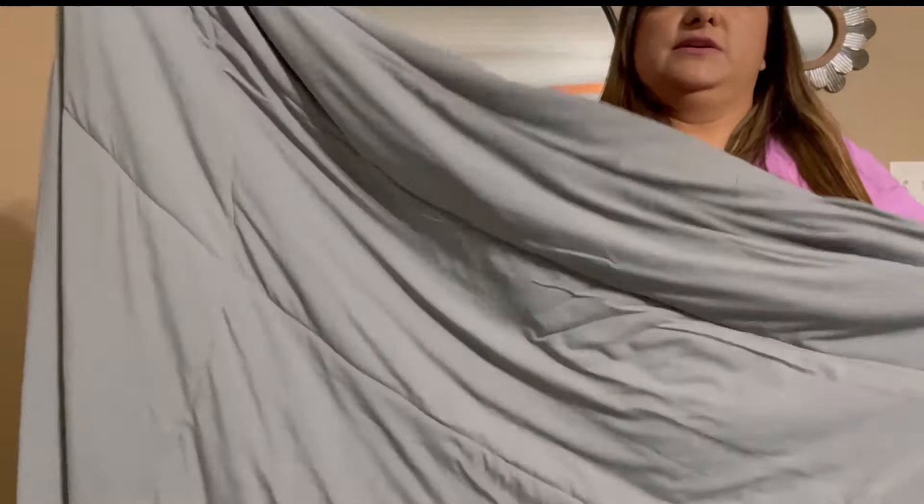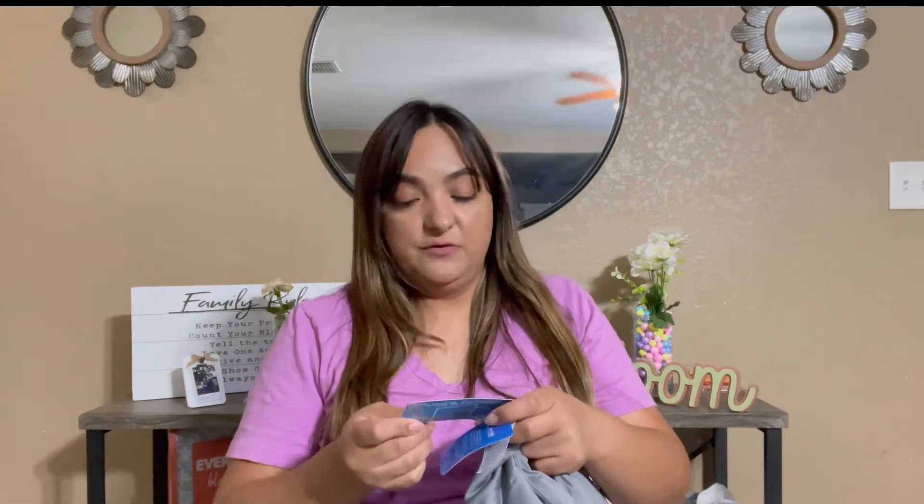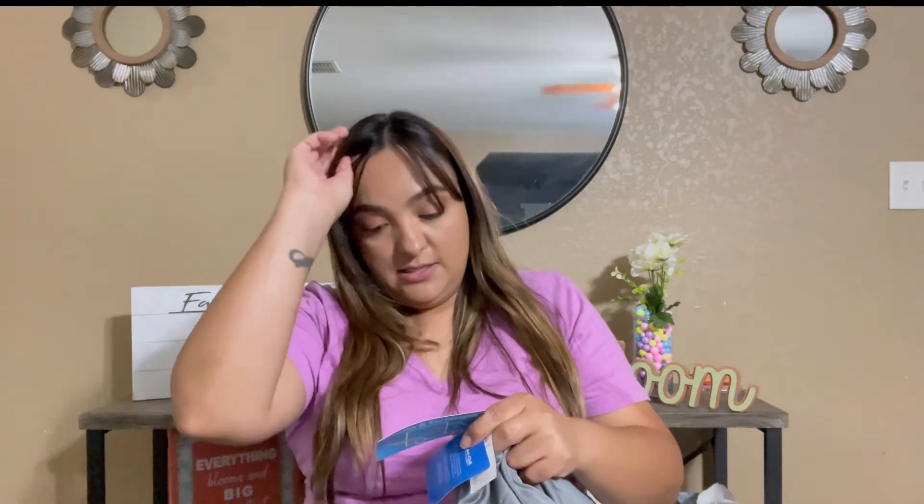This seems like a twin size just by looking at it. Here are the tags, which say that for any missing, damaged, defective, or incorrect item, you can go ahead and return it — just message them and they arrange the return for you.